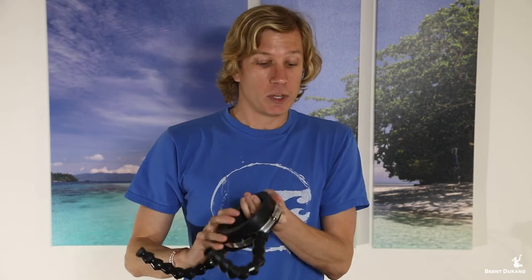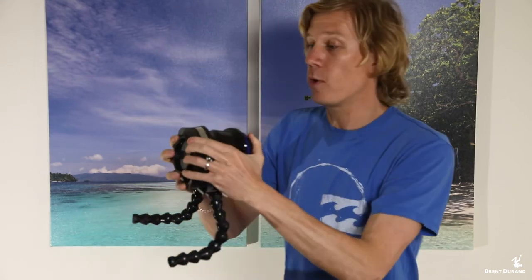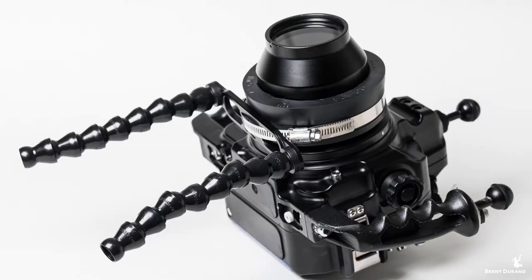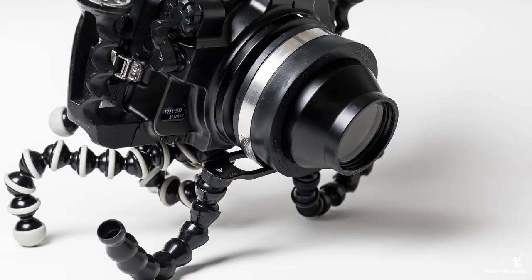Really simple, effective system that just slides right on top of the macro port like this underwater — boom! Now you've got your adjustable tripod mount for video. For additional stability, I've also got my Joby tripod mount, which I put in the traditional tripod mount of the underwater housing to support the back of the housing, so you're completely stable for subjects on sand and anything like that.